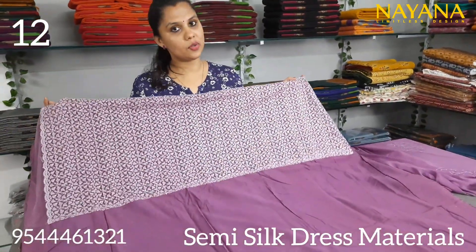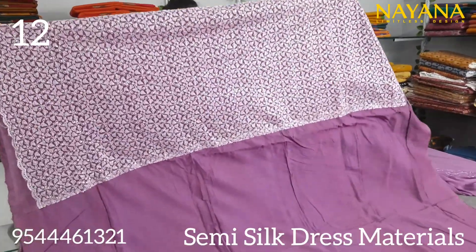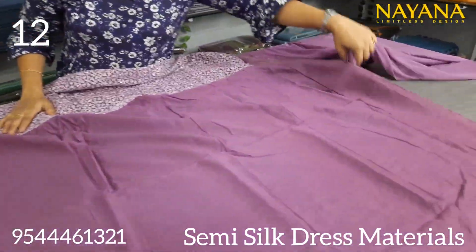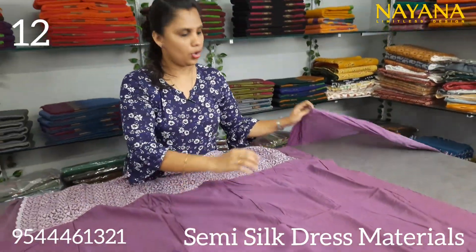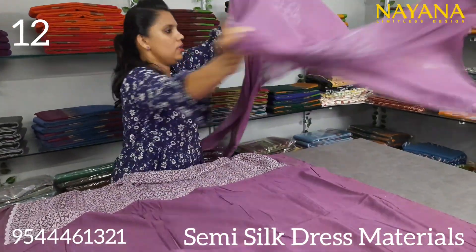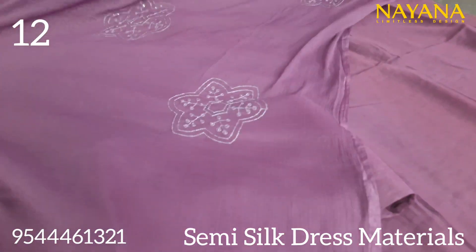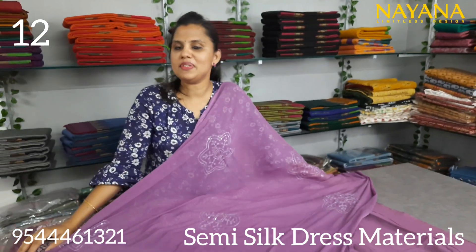The next set is a lavender color in the same pattern — it is a semi-silk. The bottom is a shantoon fabric in the same lavender color, fully tone-to-tone with the same design. The set price is 1150.